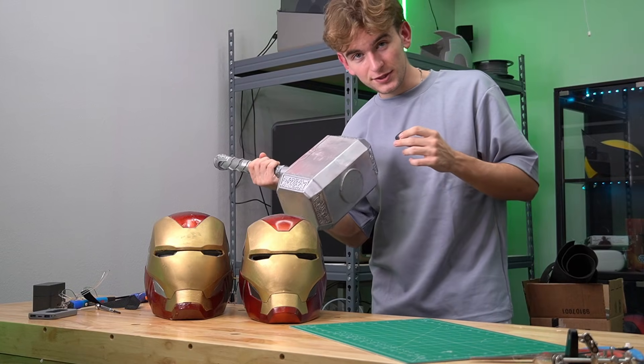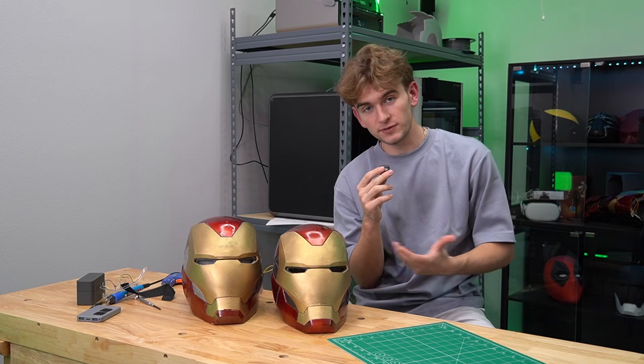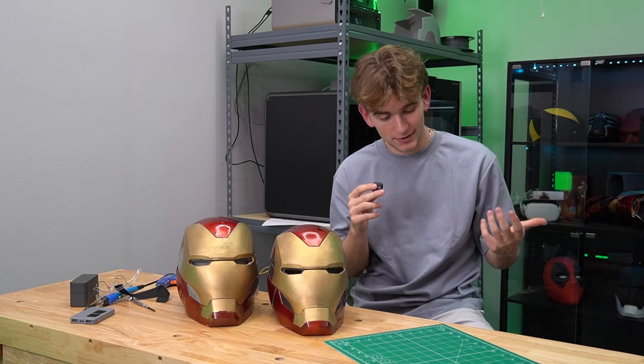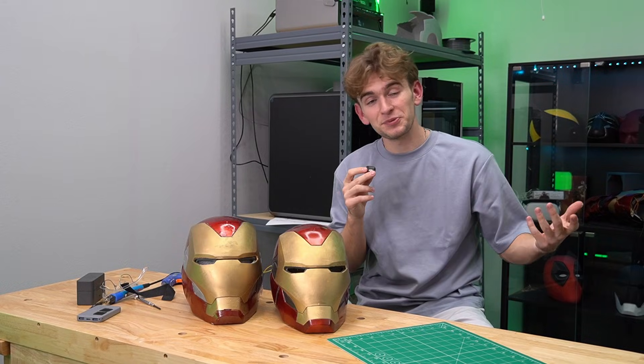I really appreciate you tuning in to my long-form YouTube content. I'm actually in the process of building an Iron Man suit, hence the weird mannequin back there — the suit didn't actually fit, so now he's just there. Anyway, I build a lot of stuff. Christmas is one of my favorite seasons, and I had the idea: why don't I take something that I built and Christmas-fy it? Yes, that's a word. Don't quote me, don't look it up, trust me. So that's what we're going to do today.